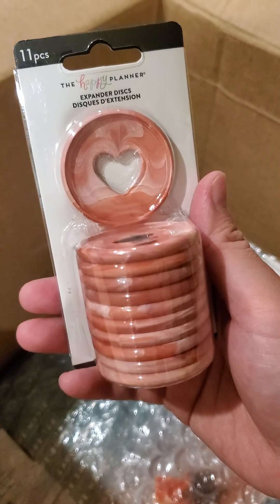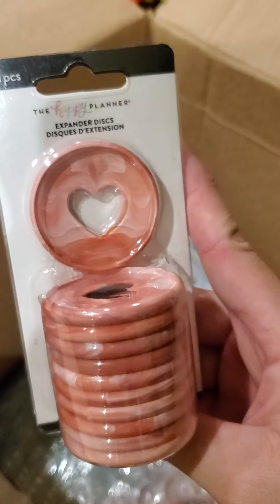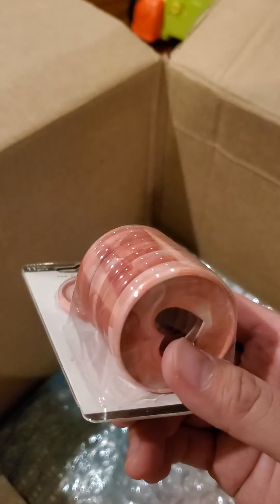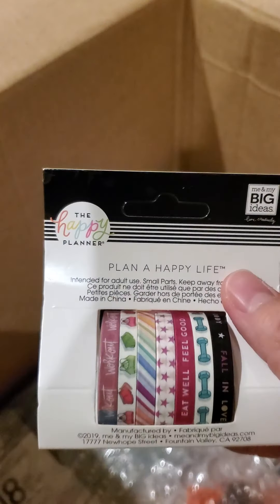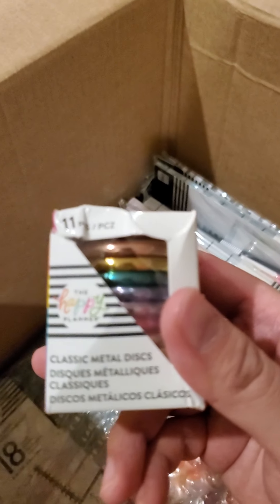Expander discs — it's one of the marble ones. I know there were the blue marble ones that I was looking forward to getting, but these are pretty neat as well. There's some fitness washi.